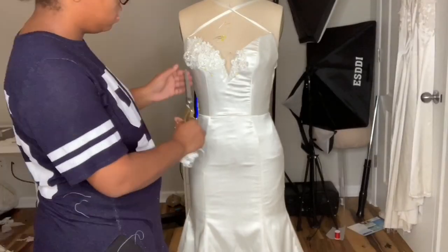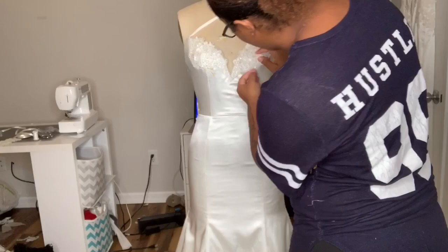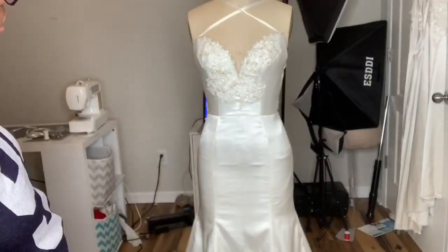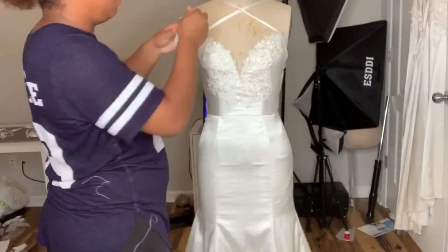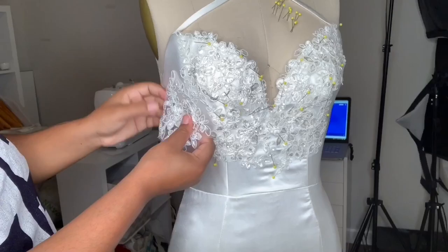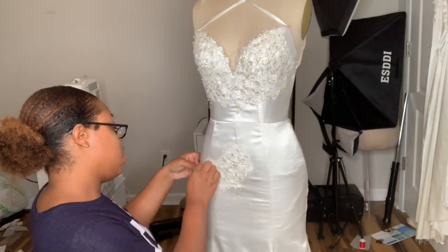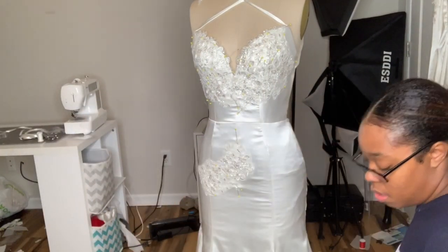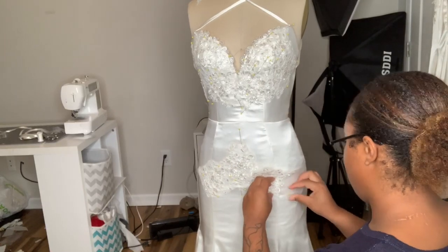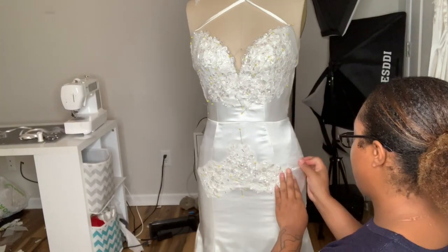Now it's time to attach the appliqués again. Notice I took all the appliqués off because I didn't like the way they were placed. I decided that instead of putting them on as full appliqués, I cut them all apart and put them on as separate little pieces so I can control what it looks like. I actually like it better this way - I felt the other way was a little too dense and too symmetrical. You want your lace to be kind of fluid. I'm pinning all the appliqués on and then re-basting them. I was so tired - I was hand sewing for like two days.